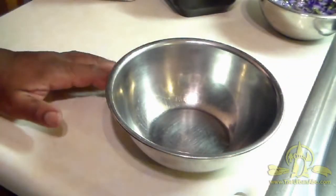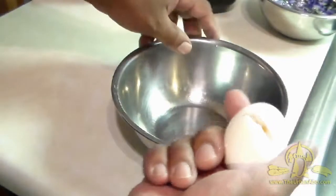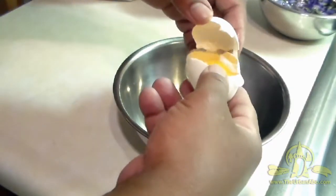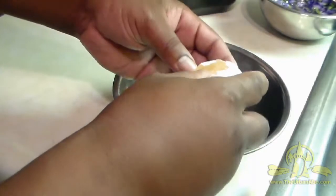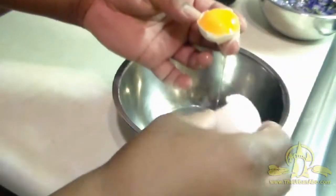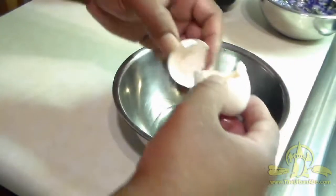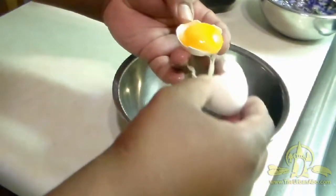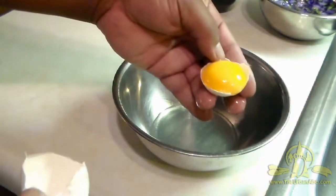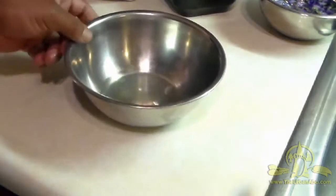Next thing we'll need is the egg white. I'm old school — there are many different ways to extract the egg white, but what I like to do is break the egg in half, carefully pull it apart, keep one side, let the yolk sit inside, and pass it back and forth from one half of the egg to the other, letting the egg white run into your container. That's the old-school way I learned to do it long ago — still works. I like cooking with my hands, so I don't mind getting sticky.